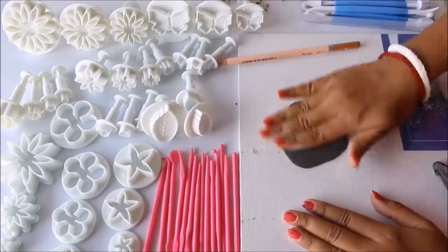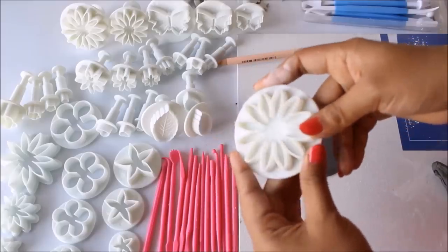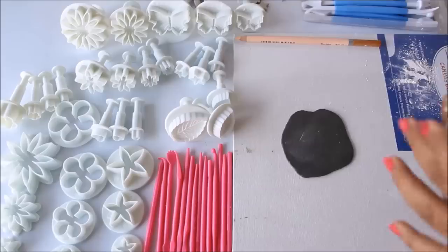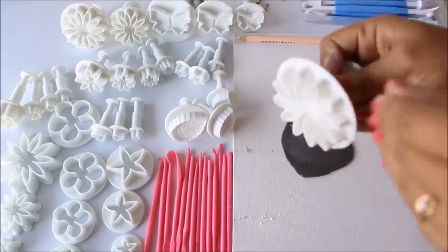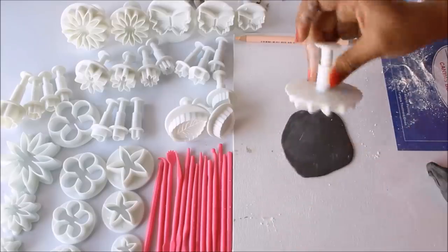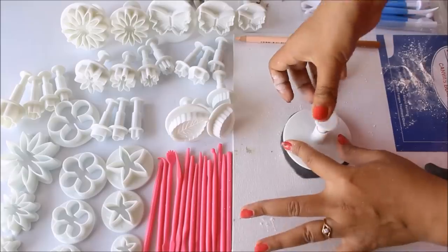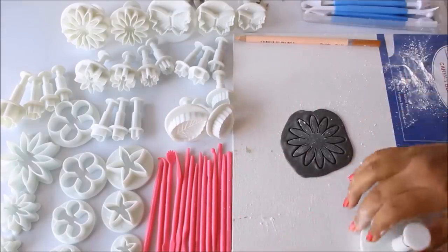Select any of the tools. In this kit I have 21 shapes of flowers, three different sizes of leaf, three different sizes of heart, and three different sizes of stars. I'll apply a little bit of talcum powder on top so it may not stick. To use the flower tool, first flatten the clay, place it on the clay, press it from all sides, then press the button once and here it is.